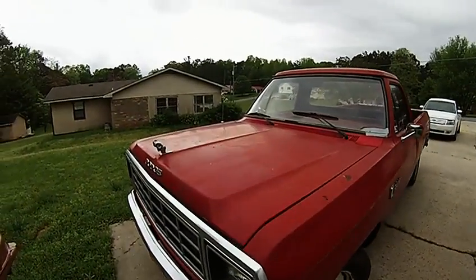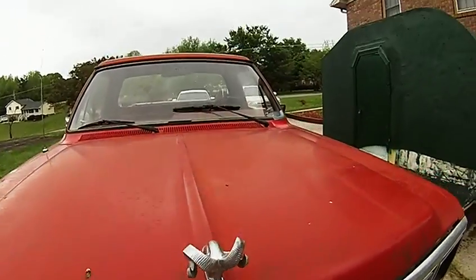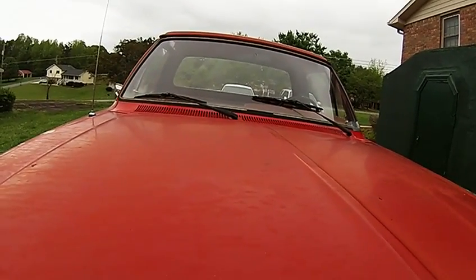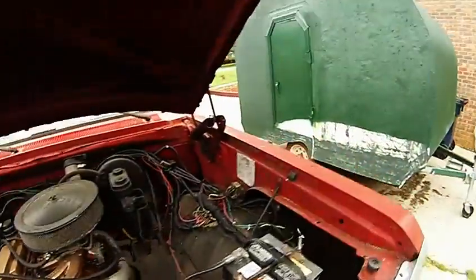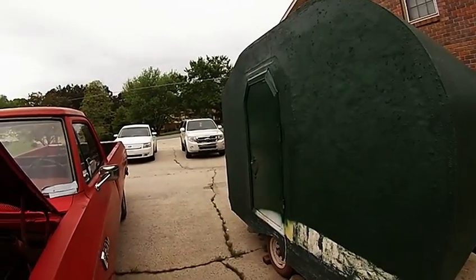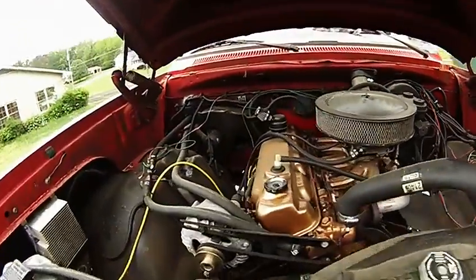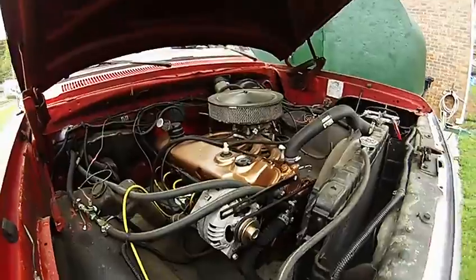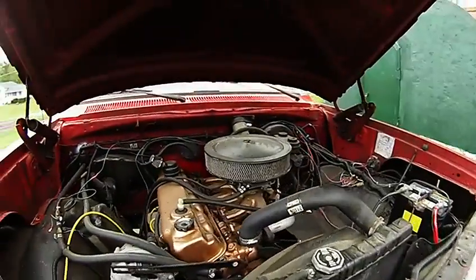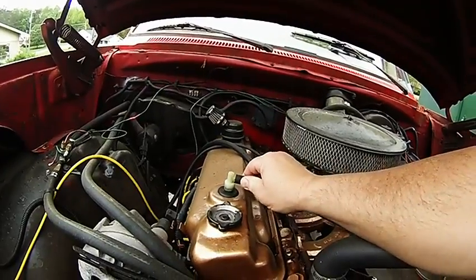The internal combustion engine — or in this case, the infernal combustion engine. This having been closer in its inception to when internal combustion engines were invented than either of those computer-controlled Fords back there. With this one you get basically a carburetor, air cleaner, rudimentary electrics, and distributor. The only thing in the way of pollution control is this here: the positive crankcase ventilation system, or PCV.